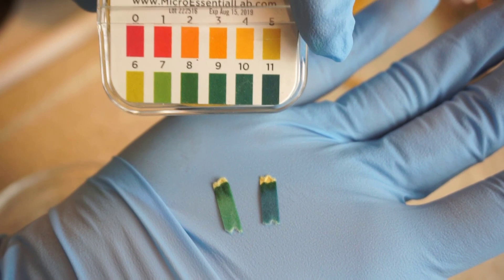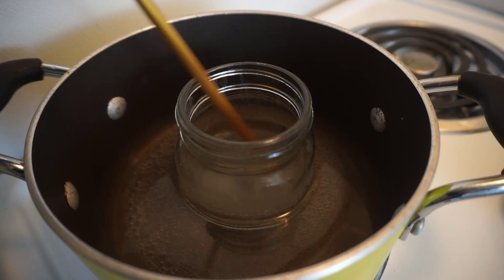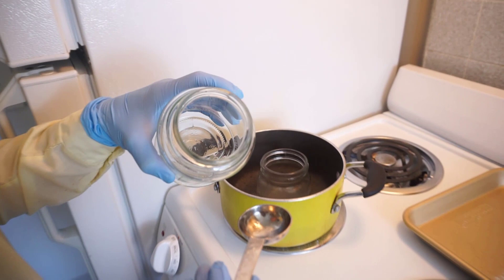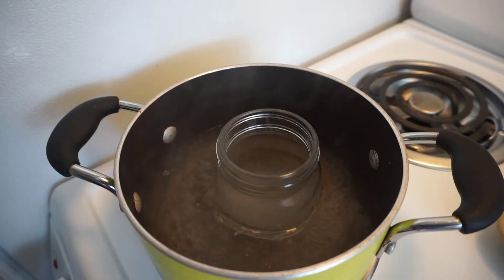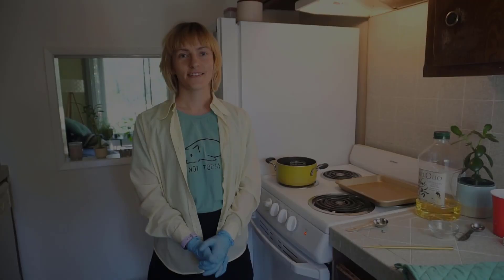The water bath is getting close to boiling and our salt still hasn't quite dissolved yet, so I'm going to add another tablespoon of water to this mixture. Now it's getting pretty close to being dissolved. Now that all of our sodium carbonate is dissolved, we're ready to add our oil — 3 tablespoons of olive oil.